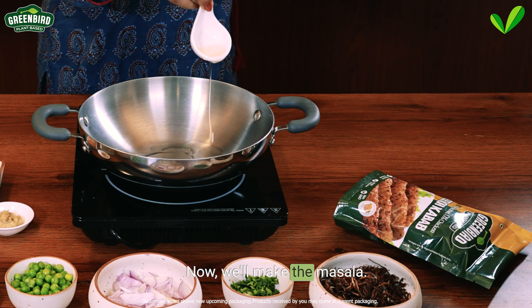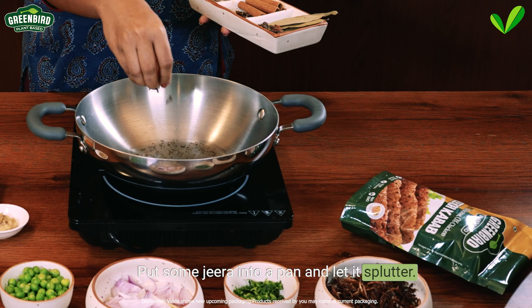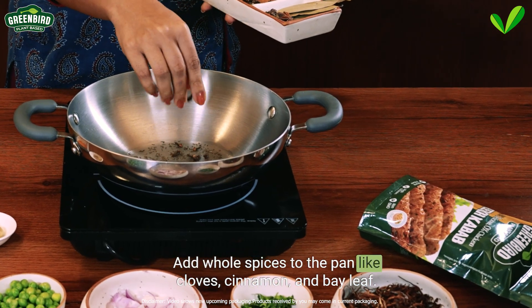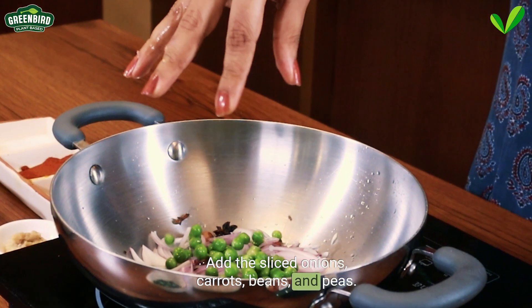Now we'll make the masala. Put some jeera into a pan and let it splutter. Add whole spices to the pan like cloves, cinnamon and bay leaf. Add the sliced onions, carrots, beans and peas.